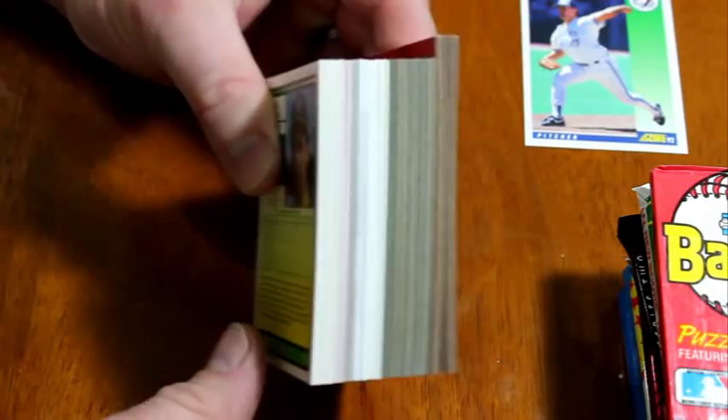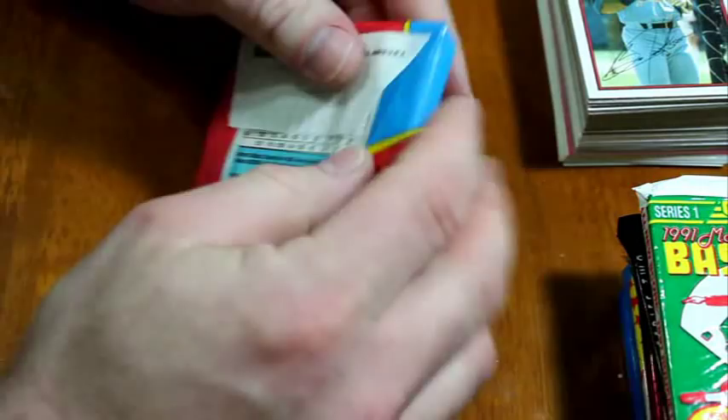This will give you an idea of how much bigger the 89 Bowman cards are than the 90 Bowman or the rest of cards in general. You can see that they're even and flush down here and they're that much taller. That's why if you ever hear anything about 89 Bowman it's almost always negative — they were too big for sleeves, so the tops or bottoms sticking out always got messed up.